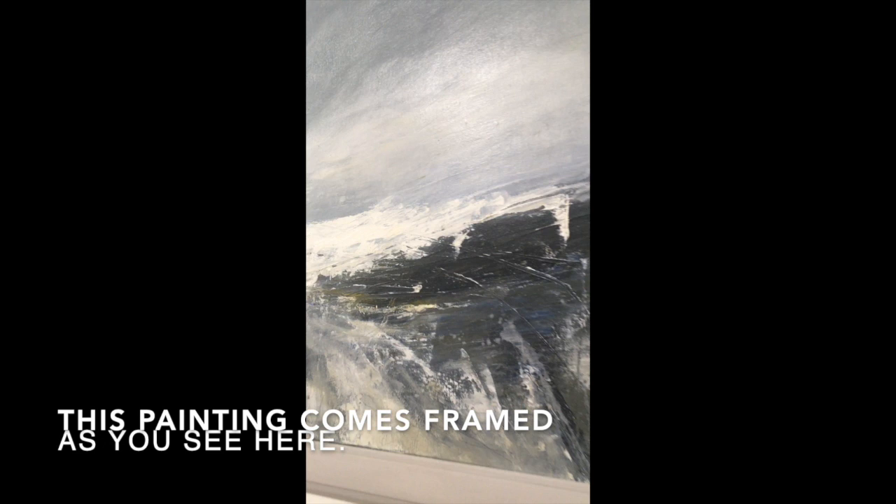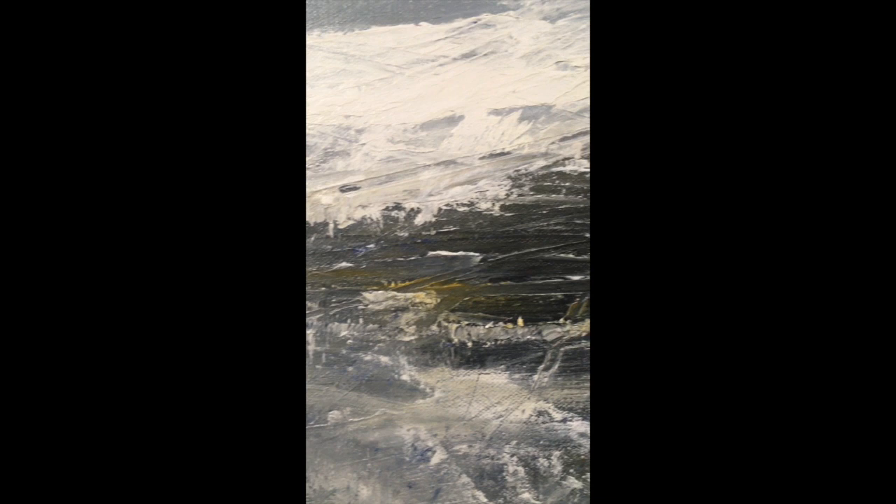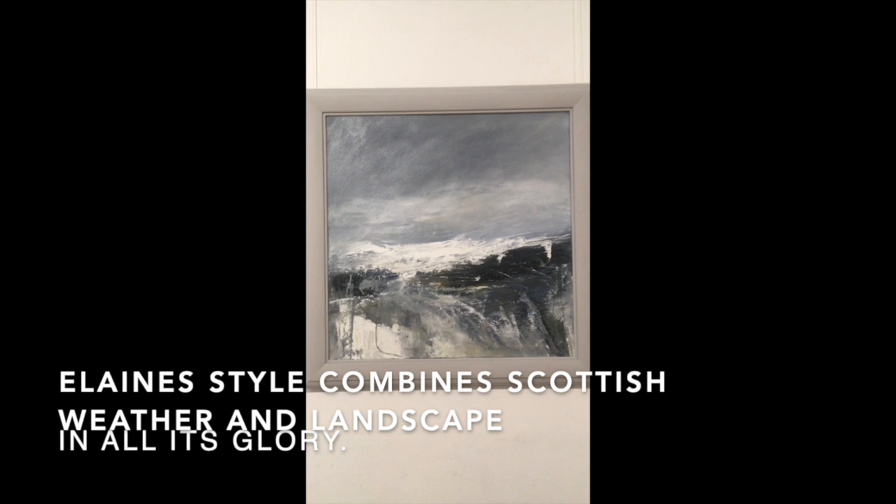So this piece is slightly different — it has a little bit more grey and a few flashes of yellow, as you can see there, and blue. Very beautiful and very atmospheric.